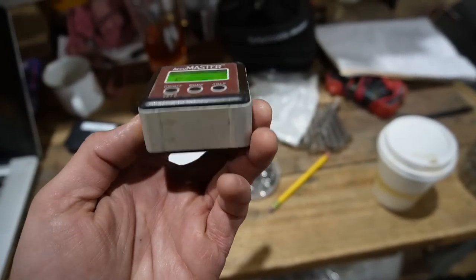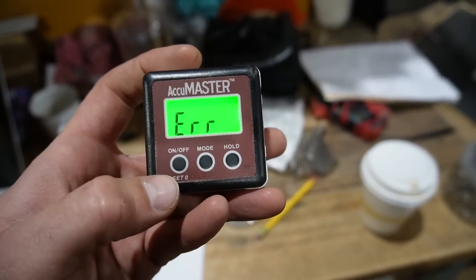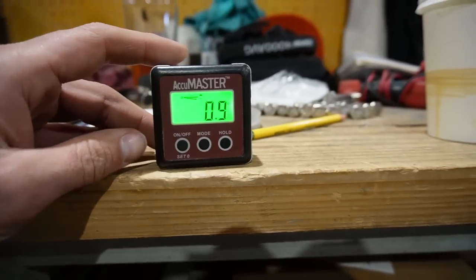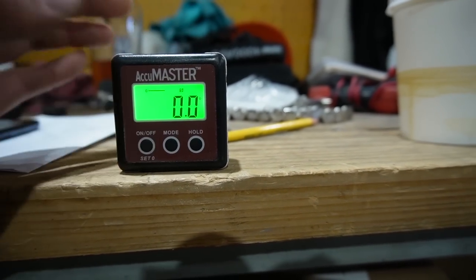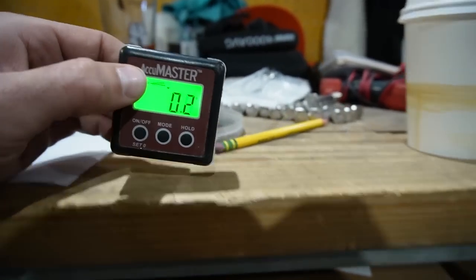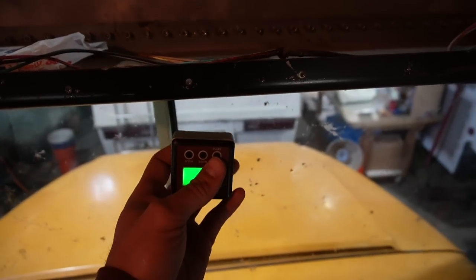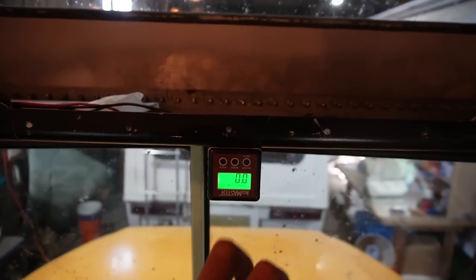This amazing little device is called a bevel box. It's magnetic on the bottom and uses a combination of accelerometers and a CPU to determine an angle measurement using whatever reference you give it. You can zero it out on a surface and then as you tilt it, it tells you what angle you're at. What I like to use for my zero reference is the piece that runs across the dash above the windshield — that's as close to a flat plane as you're going to get on this bus.